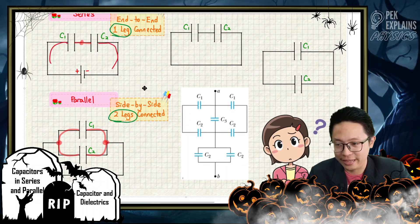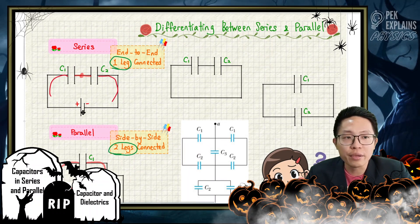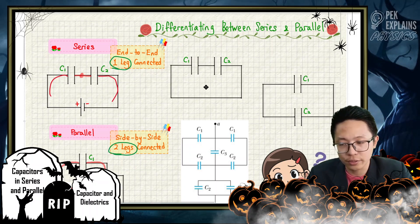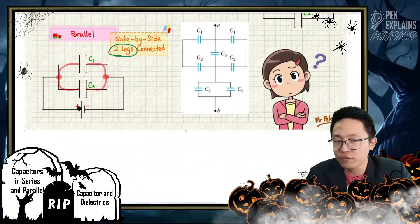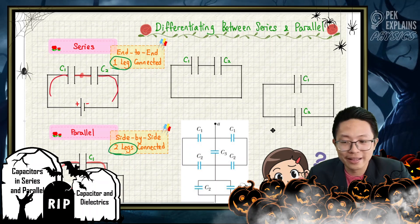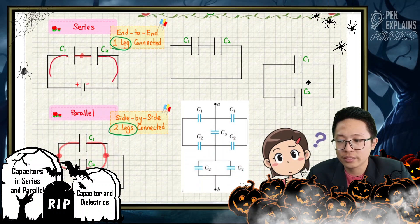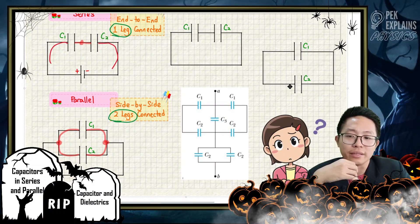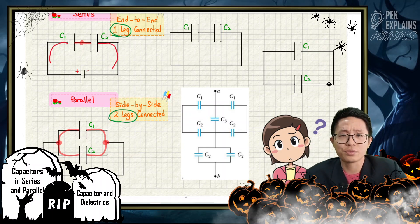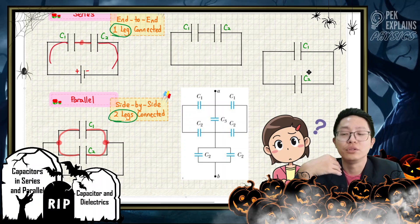Now let me change the question a little. If I remove this battery, it becomes just C1 and C2. We always say that a single circuit means series, isn't it? Because current only flows one way, so we call it series combination. Is that true? Is your answer series? Actually, you are wrong — it's not series.